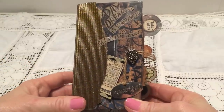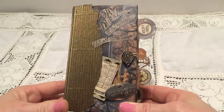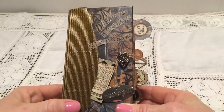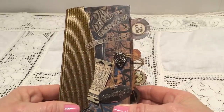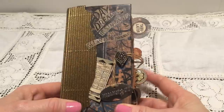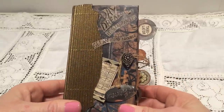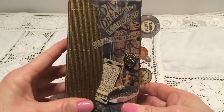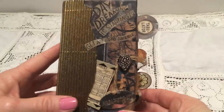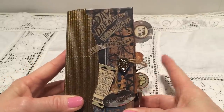Hi everyone, it's Venke and today I want to show you a mini junk journal that I have wanted to make for a long time. It was so fun to make this. I think it's the most fun project I have done so I am a little bit excited to show you.